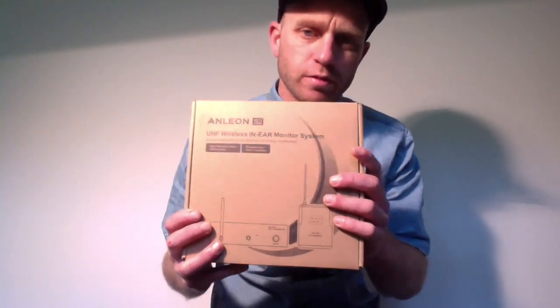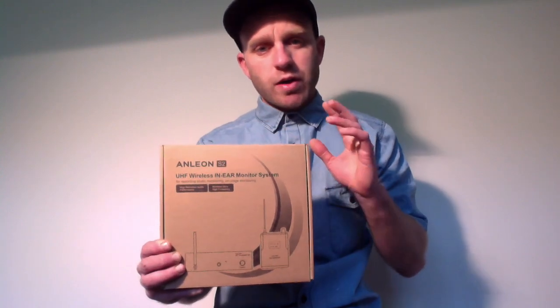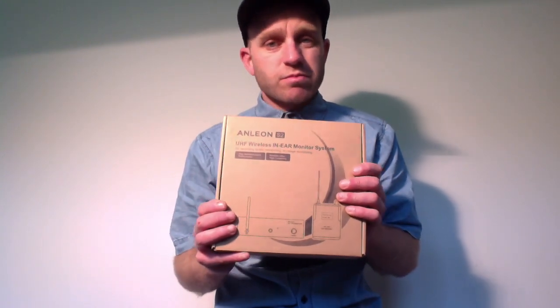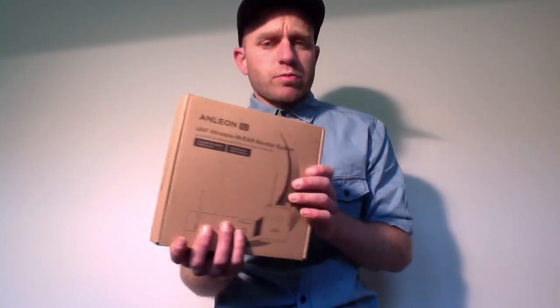Hello and welcome. Today we are reviewing, demoing, and unboxing this unit here — the Anleon S2 wireless in-ear monitor system. This is a really cheap unit, currently on eBay for just under a hundred dollars US, which here in New Zealand equates to about a hundred and thirty dollars. In terms of a wireless in-ear unit, that is really cheap. The next closest options are the Sennheiser and Shure units, which get up to a thousand dollars and upwards.